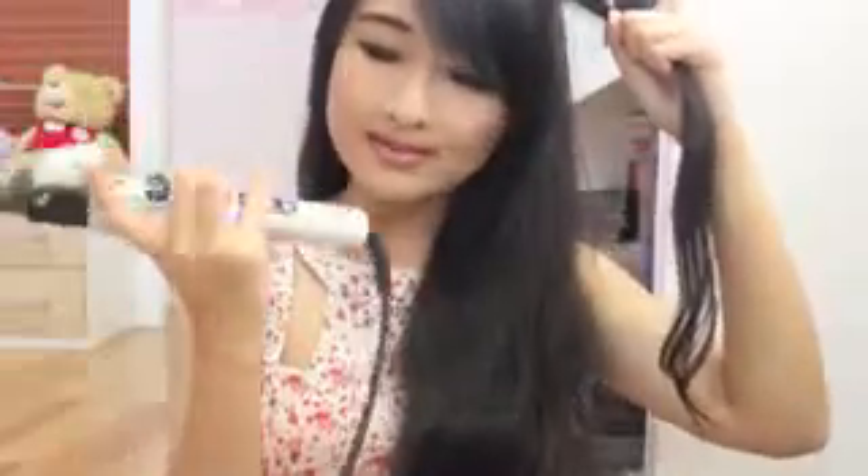And then, with this curling iron — I got it from Best Buy — it's an automatic curling iron.